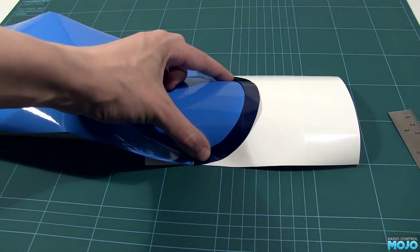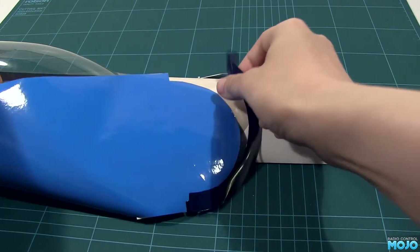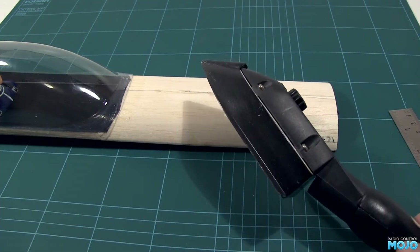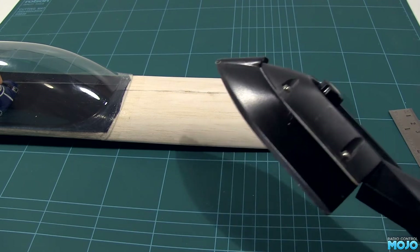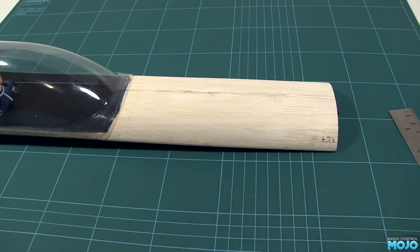Right then, let's see how this covering goes. I'll be using this old covering iron — you can see where the coating on the foot's wearing off. Should really get a new one, but you know. I've got the temperature set a little bit cooler than I normally would. It's better to have it a bit cooler initially rather than burn a hole through the plastic.